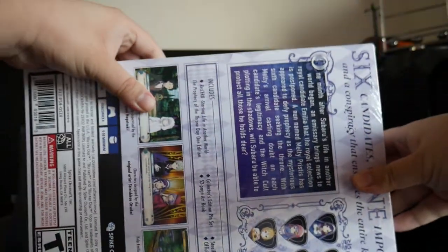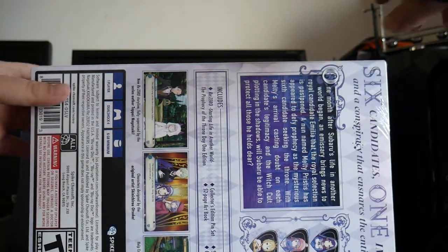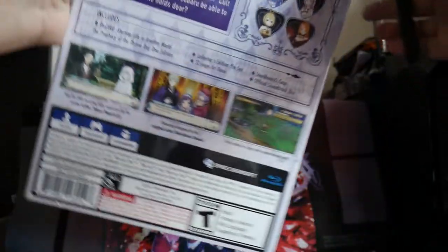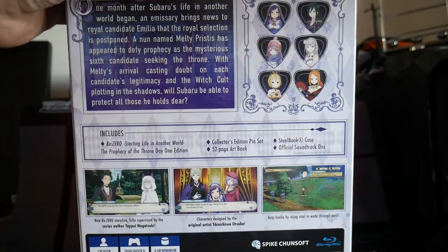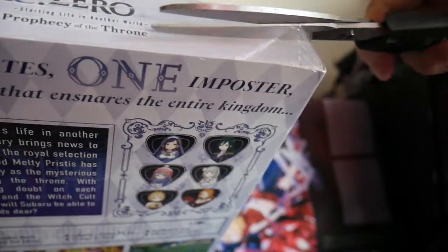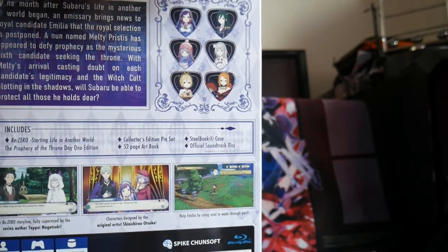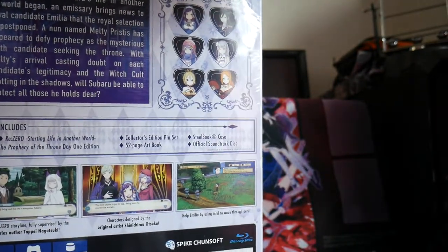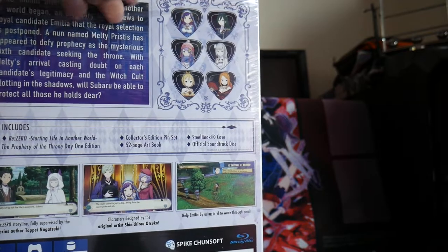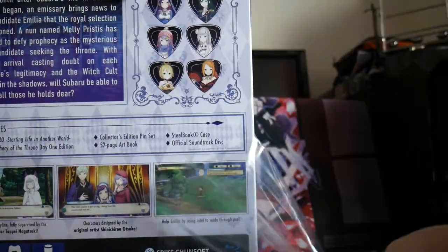Let's get to opening this. We'll get the scissors and we'll start cutting the saran wrap. Let's cut that there, peel off the wrap — there we go.